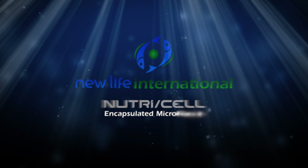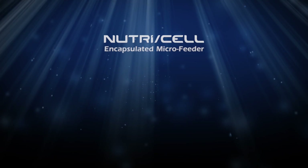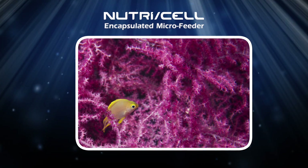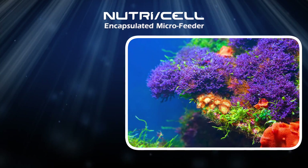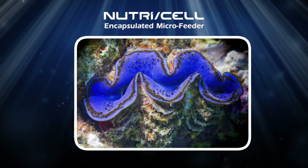Introducing NutriCell, a new micro-encapsulated food by New Life Spectrum designed for filter feeding invertebrates like gorgonias, SPS stony corals, and bivalve molluscs such as clams.